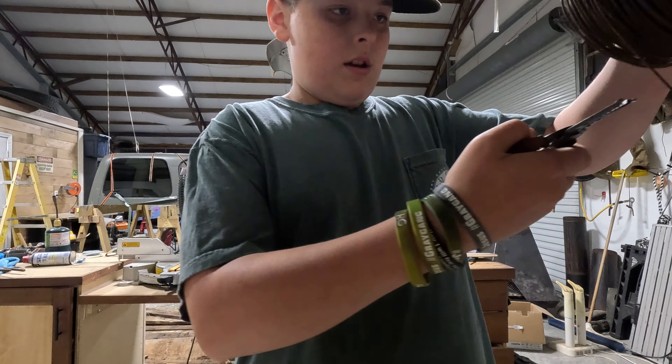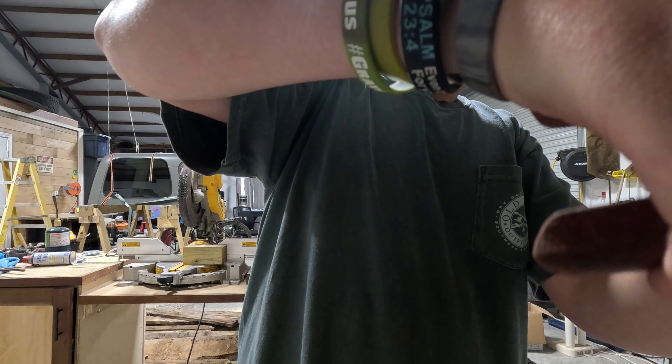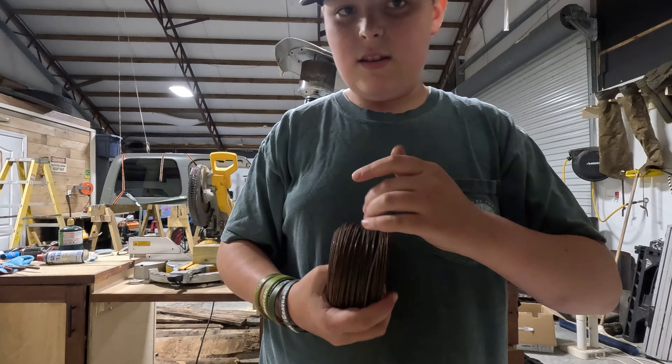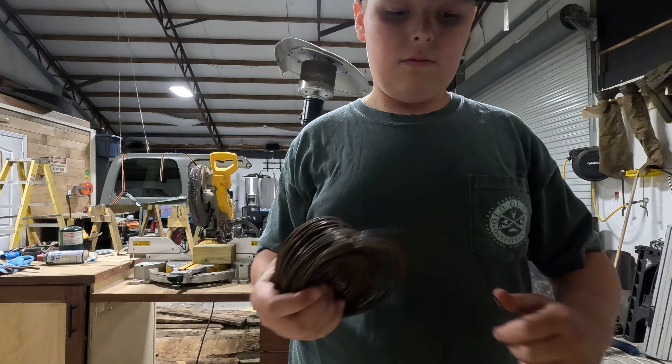You're going to take the length that you want and just cut it with your wire cutters. And there you have one. I'm going to do the exact same thing with another one — take this wire and kind of measure it out. That should be about right. Now you have two.